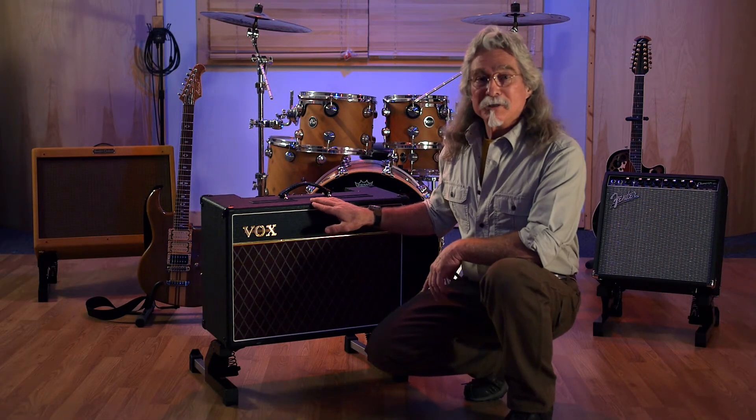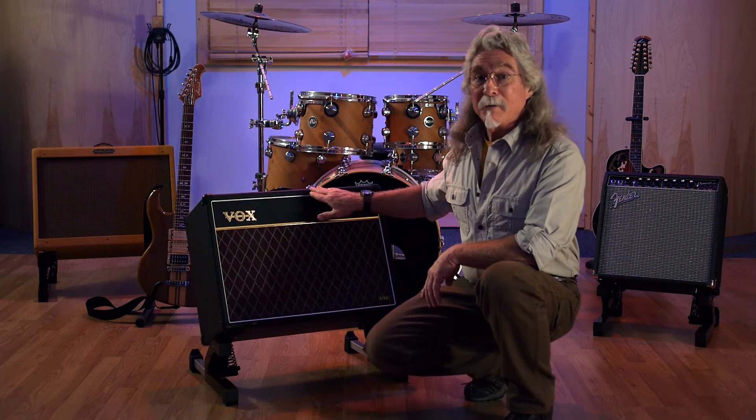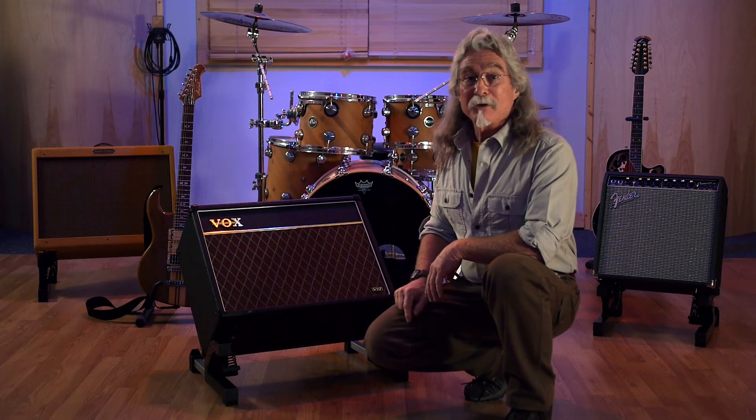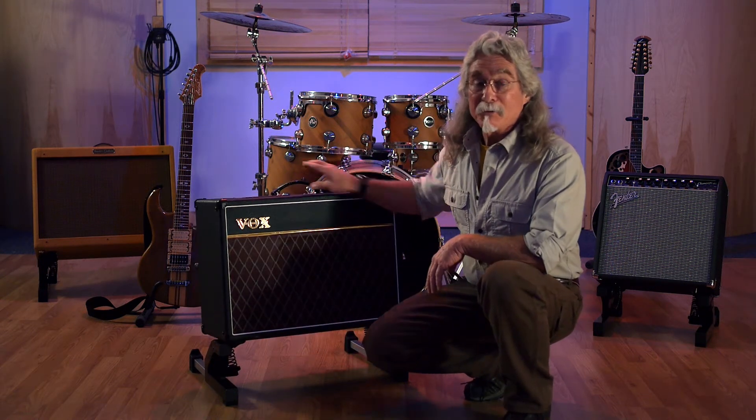This is the Rocker Amp Stand. It's an instrument amplifier stand that allows you to tilt and hold your amp back at any angle up to 45 degrees with no more effort than the push of a finger. There's no locking wheels, no hand levers to tighten. You just put it where you want it and it stays at any angle you put it.